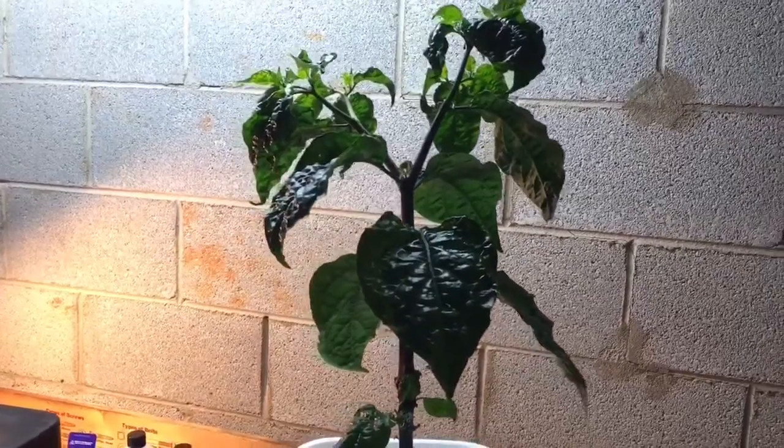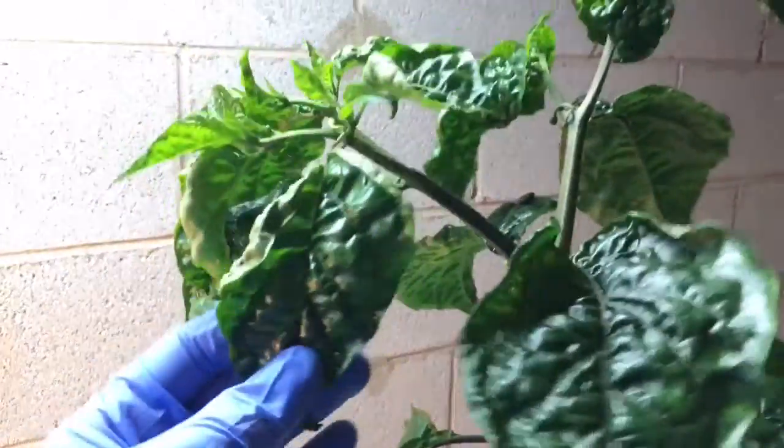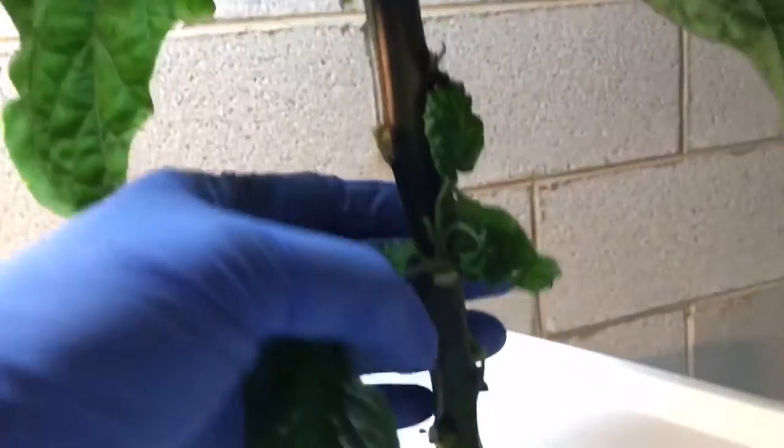This is an update on my Bonsai that's been in the aeroponics system that I made. Growth is still really good — it's got a nice fork and it's been growing quite a bit. Some of the large lower leaves have come off, and the stem on it is really thick.